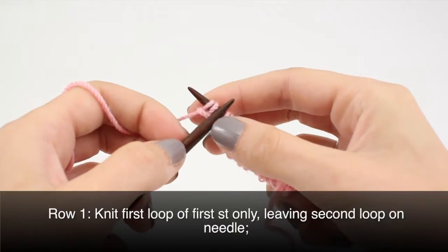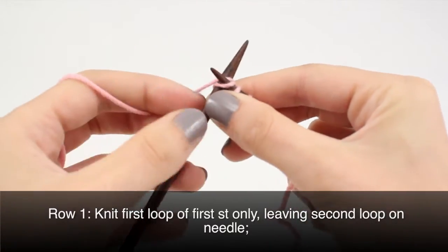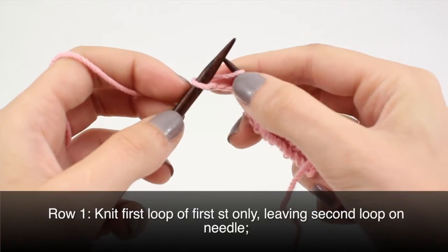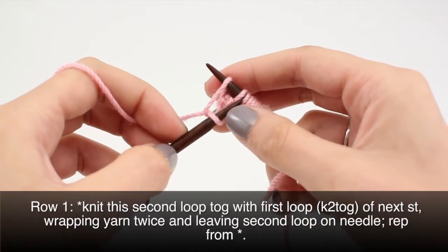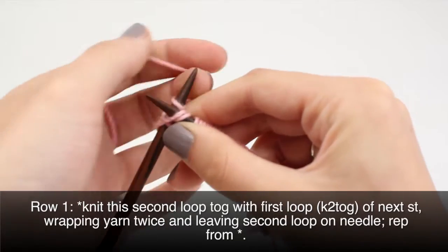Row one: knit the first loop of the first stitch only and leave the second loop on the needle. Then knit the second loop together with the first loop of the next stitch, wrapping the yarn twice.